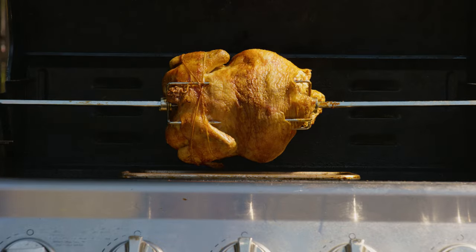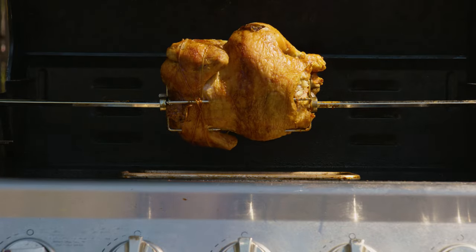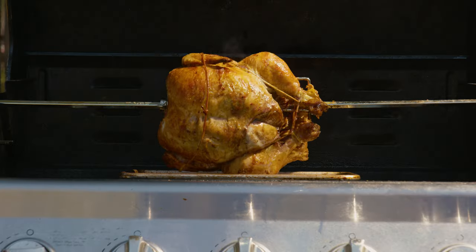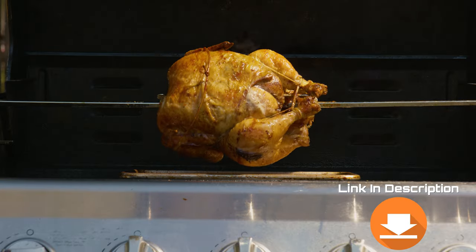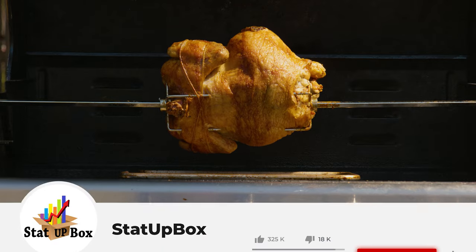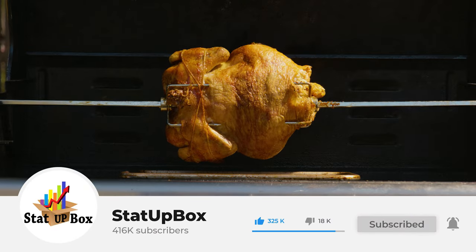In today's video we're taking a look at how to install a universal rotisserie kit for grills — easy and simple. This is so easy anyone could do it. Everything that we use in the video we're gonna leave a link in the description. Don't forget to like the video and subscribe, that does help us out a lot.